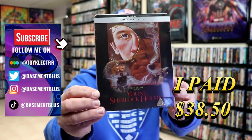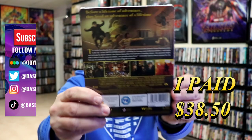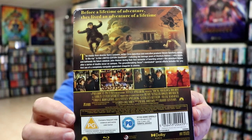So I've received my order for Young Sherlock Holmes. This right here is a limited edition Blu-ray steelbook that I purchased from Xavi UK. Here's the front and here's the back. If you'd like to read up on it, you can go ahead and pause and do so. I'm going to go ahead and remove this from the wrapper and we can take a closer look at this steelbook.